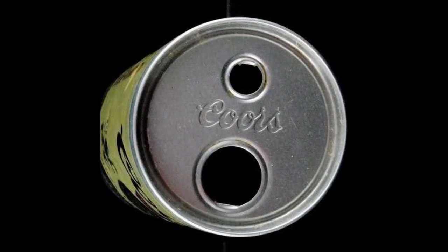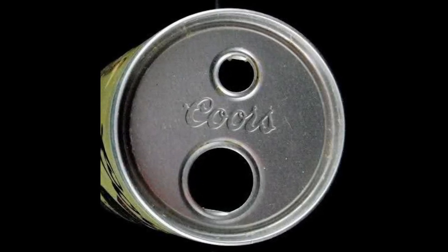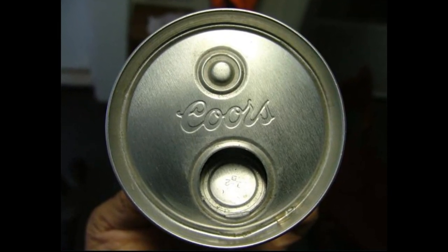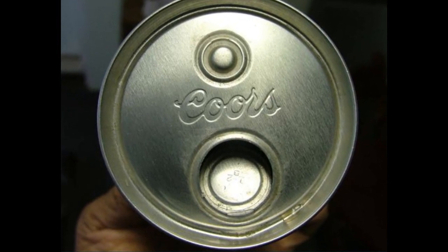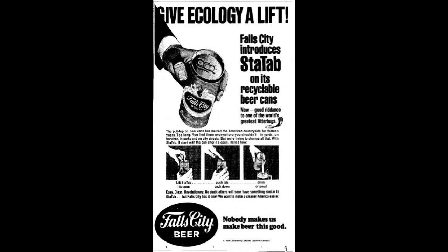These problems were both addressed by the invention of what was called the push tab. Push tabs never gained wide popularity because, while they solved the litter problem, they created a safety hazard when the person's finger would push into the can and was immediately exposed to the sharp edges of the opening. The safety and litter problems were both eventually solved later in the 1970s when Daniel Alf Kudzink invented the non-removing stay tab.